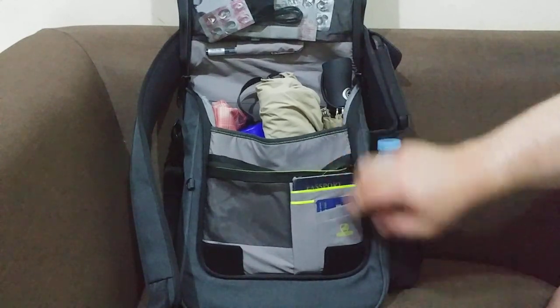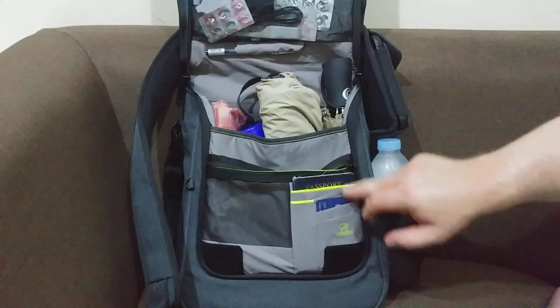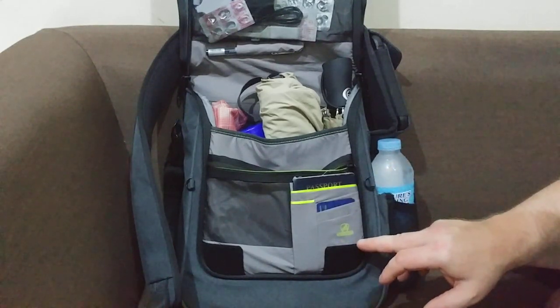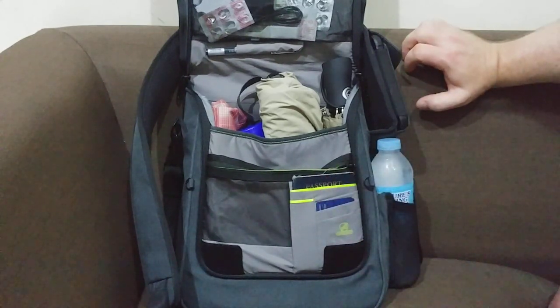There's a passport holder and credit card holder in here, and those are protected from being scanned — it's an RFID-blocking protective material, so they can't scan through it and get your card numbers.